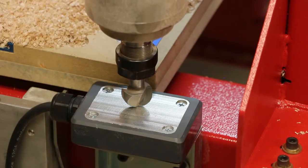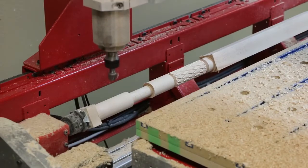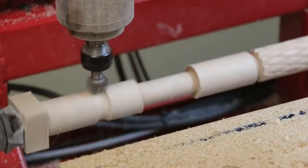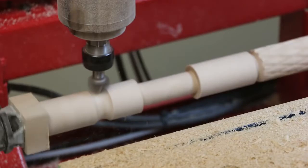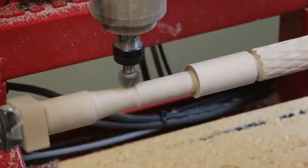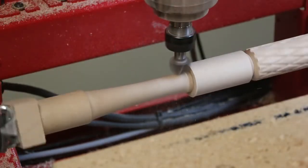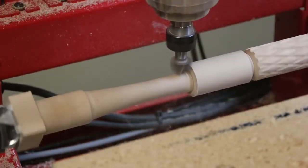Next, we used a 1-inch diameter core box bit to turn the contoured section of the handle. CCAM allows you to use the Maverick CNC as a copy lathe, continuously turning the blank as the cutter travels along the length of the turn section. This technique is not as fast as a lathe; however, the slower rotational speed eliminates spindle whip and produces an excellent finish.